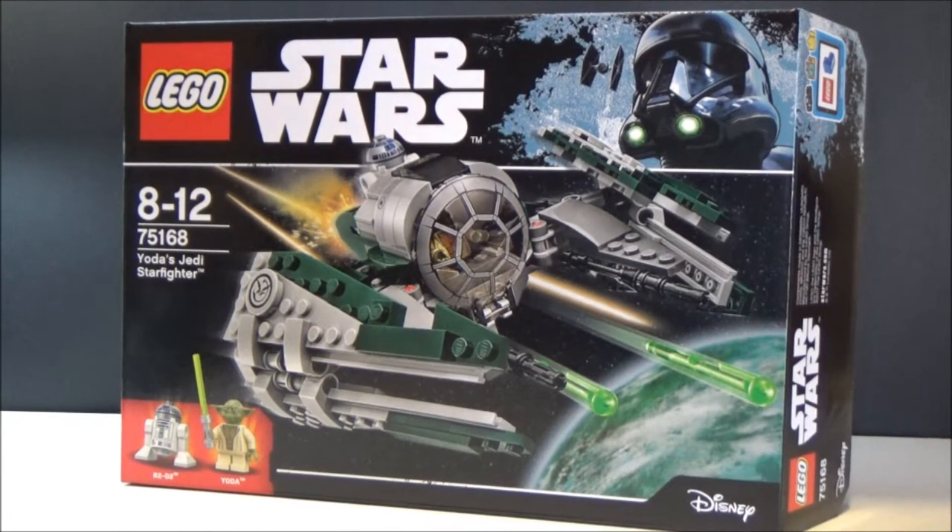Hey guys, hope you're doing well. Welcome back to another Star Wars Lego review. This time we've got Yoda's Jedi Starfighter. This is from the first quarter of 2017, set 75168, 262 pieces. It's a cool set. I've yet to get a Yoda minifig, so I'm really excited to have Yoda in my minifigure collection, and another R2 as well.